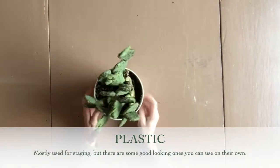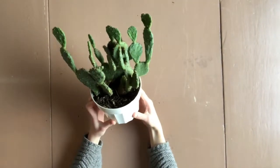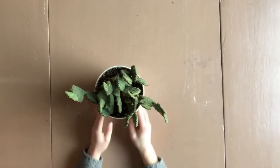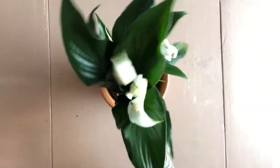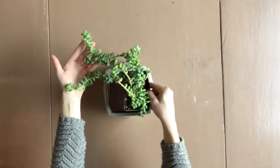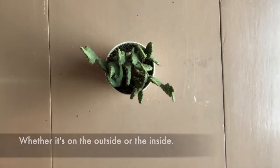Plastic pots are extremely common and typically come with drainage holes already in place. They're easy to find and affordable, and if you have plants you will likely have plenty of plastic containers, whether decorative or just the grow pots that you're staging in other decorative containers. Whether you are staging or using plastic as your final container, a saucer is pretty much inevitable.